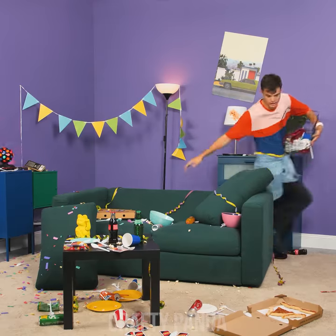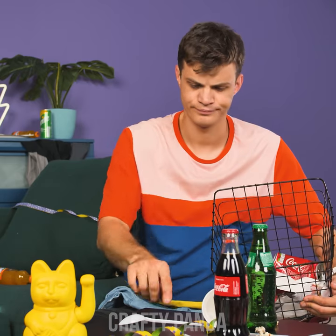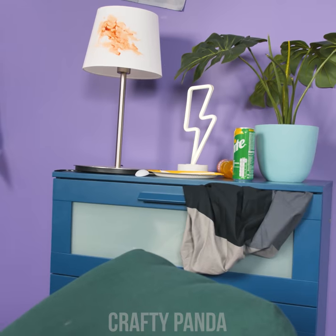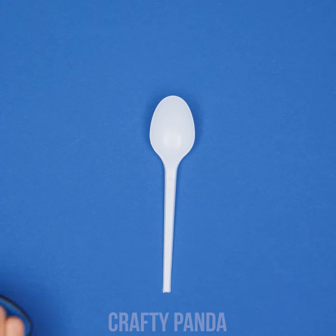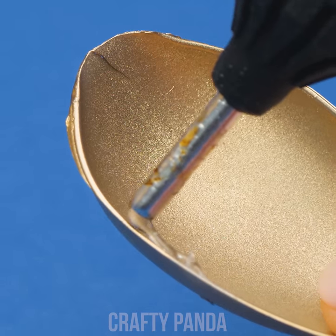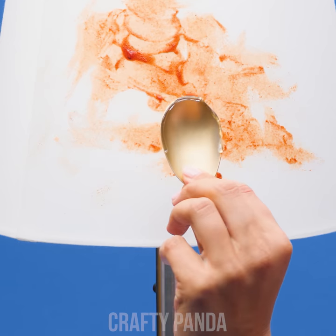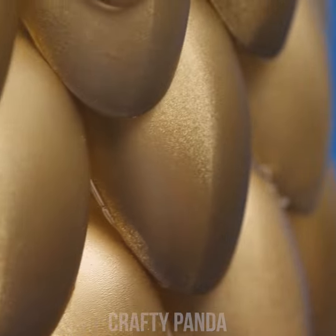Grab the trash bucket and get to work! There are plenty of spoons on the carpet — maybe you can still use them to fix that lampshade. Cut that handle off. Spray paint it gold or another metallic color. Put some hot glue on the edges and stick it to the lamp. Go up and around until you end up with a super stylish, scaly shade. Look how that thing shines!